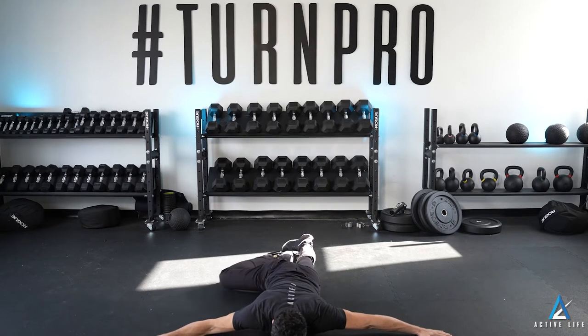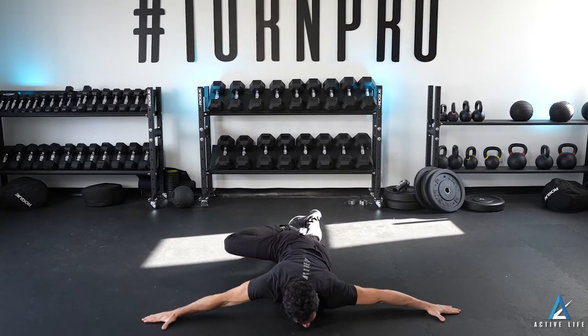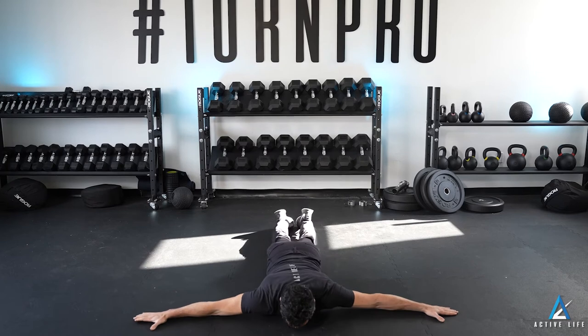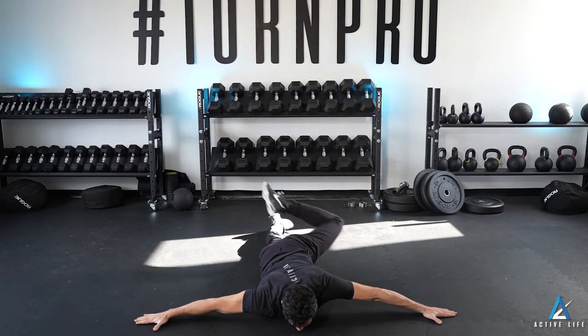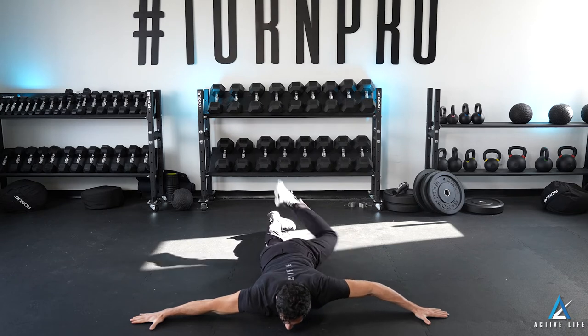You're going to chamber a knee up, floating it, before going into the scorpion, bringing it back to that position, and then returning. Chamber a knee up, scorpion, return it back to that starting position, and reset your legs.